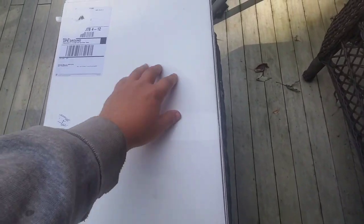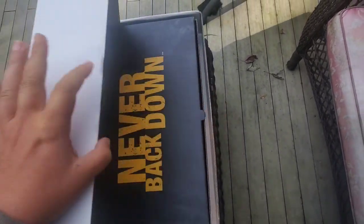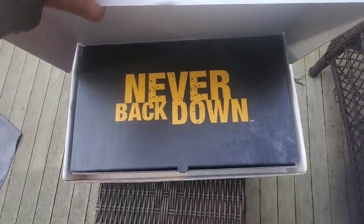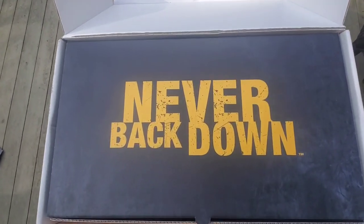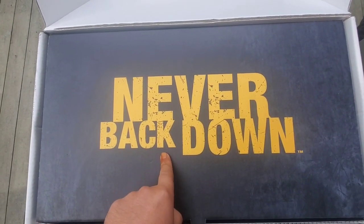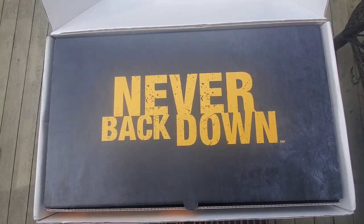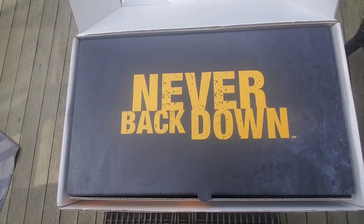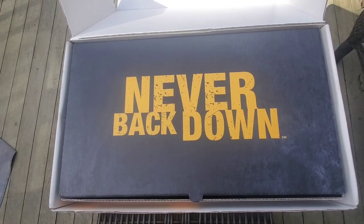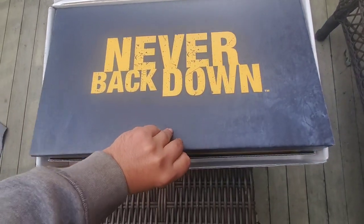Alright, let's open her up. I'm going to attempt to do this all with one hand. Never back down — and don't you ever do that, guys. Don't ever back down in life, whatever you're doing, whatever occupation, whatever goals you have. Never back down — words to live by, from Stanley Black and Decker.